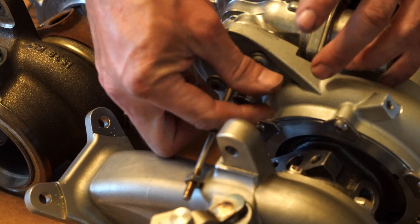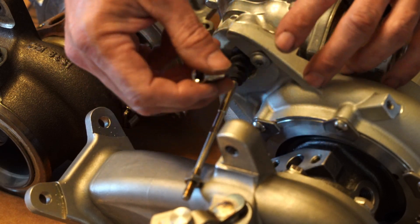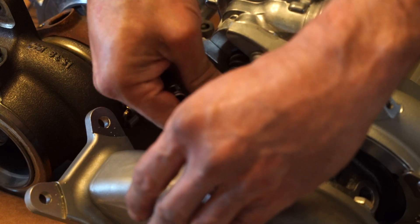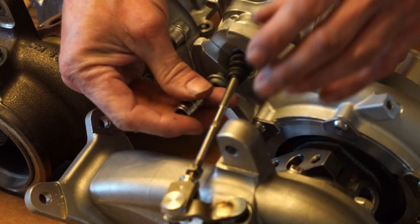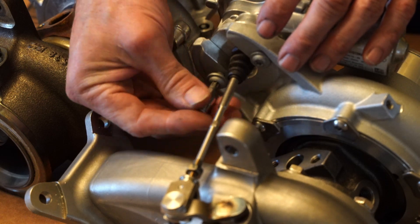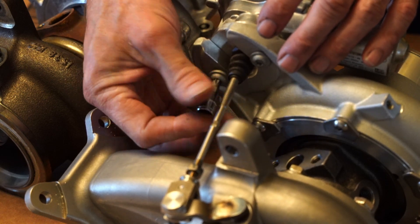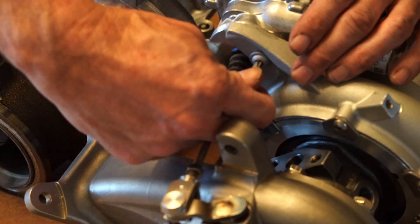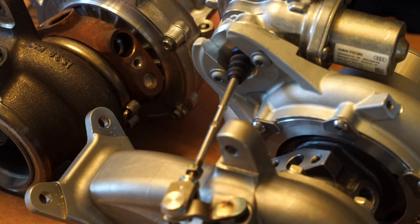Fun fact: the IS-38 on the 2019 model Golf R uses an IS-20 style actuator. Usually those are reserved for the IS-20 turbos that you might find in a GTI, but at some point they made a change and started putting the IS-20 style actuators in the IS-38 turbos.